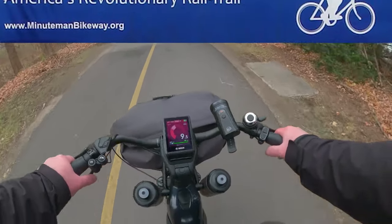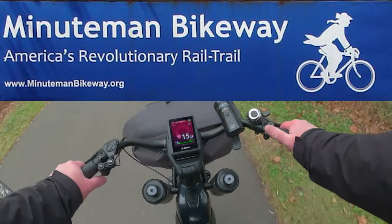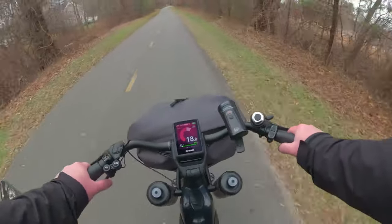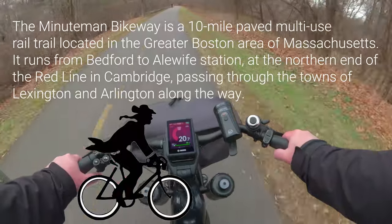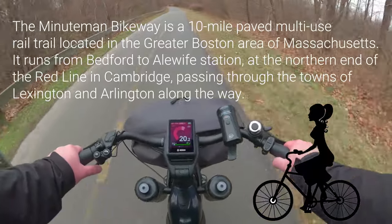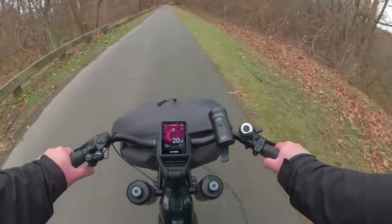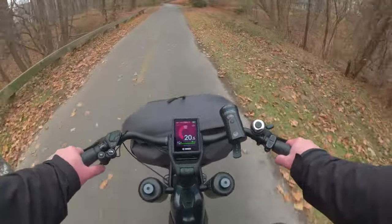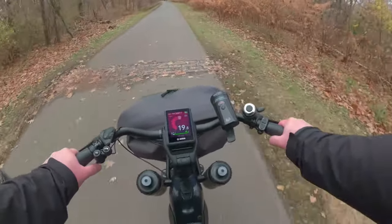I believe this is the Minuteman trail — sweet, I just found this by coincidence! I've got to learn how to get on this Minuteman trail. It's supposed to be a commuter path for people going to and from Boston by bicycle, but as we can tell it's mostly people walking today since it's Sunday. I'm going to go on this for a little while. With the exception of a couple days ago, I haven't been on the Minuteman trail or a bike path.